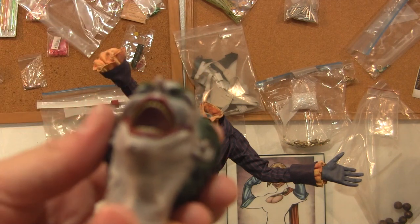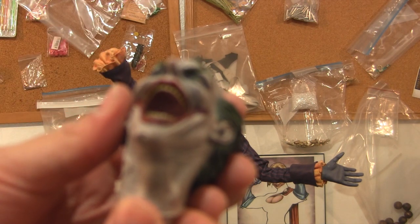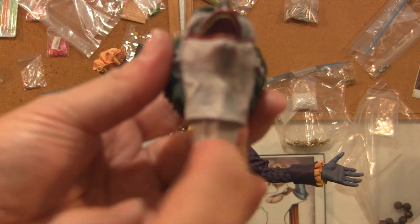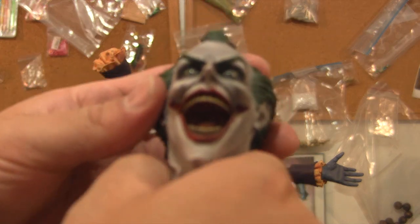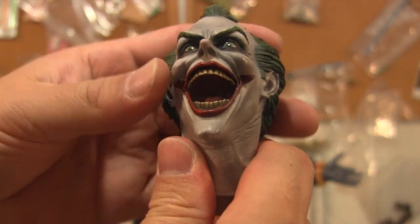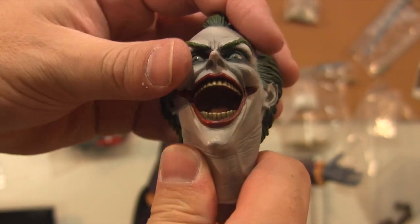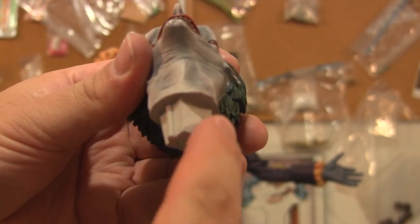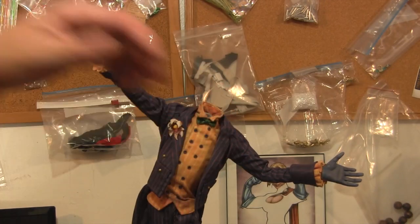A lot of guys in the hobby have people sculpt custom heads for their statues. What they do is make throwaway molds of the key, put the key onto the statue, make their armature, and then sculpt the new head. I'm going to be doing the same — just making a quick copy of this bottom key so I don't destroy all this cloth.